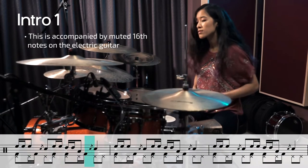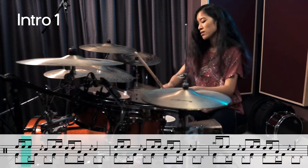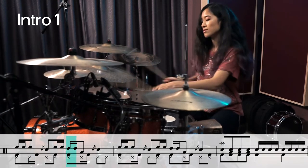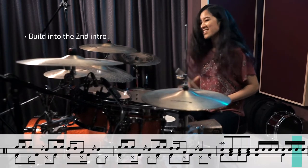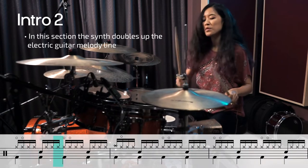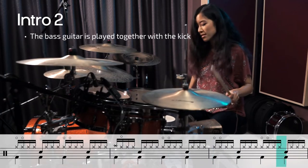Come on, everybody! Here we go! Here we go!